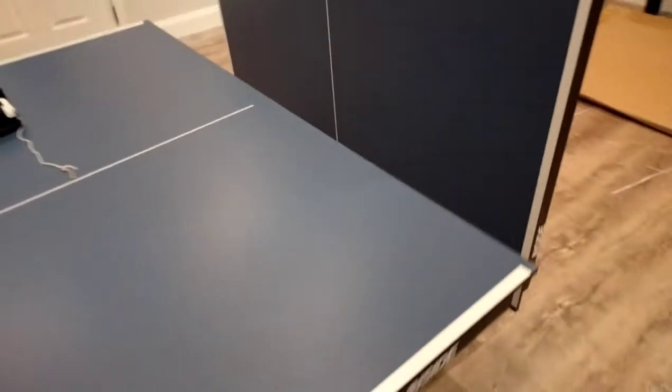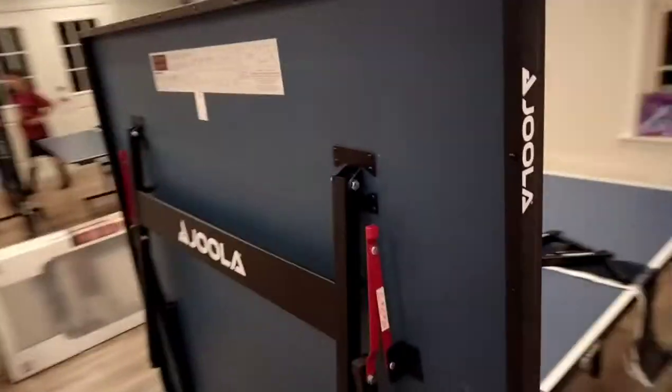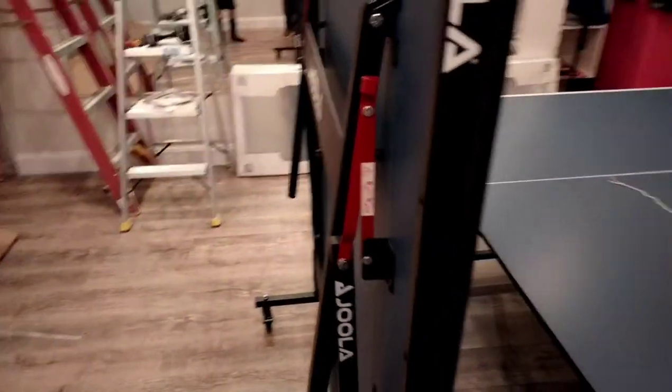It wasn't too hard to mount those casters and frames on the bottom. We have it shown with one side down and also one in the mobile standing position, and it automatically locks, which is nice. It is a little bit heavy to lift up, and you do need to remember to do that piece.